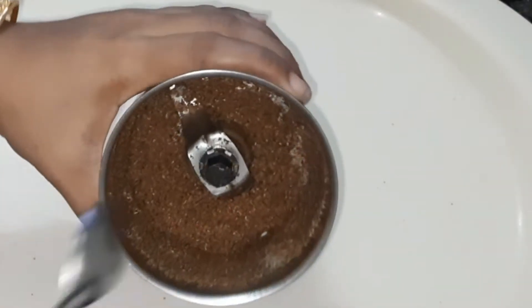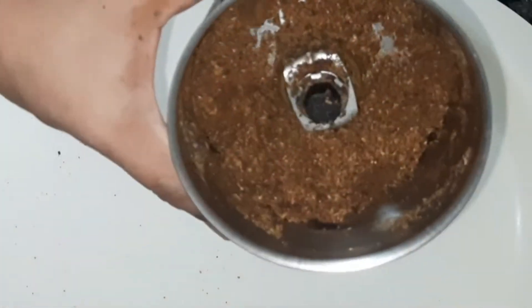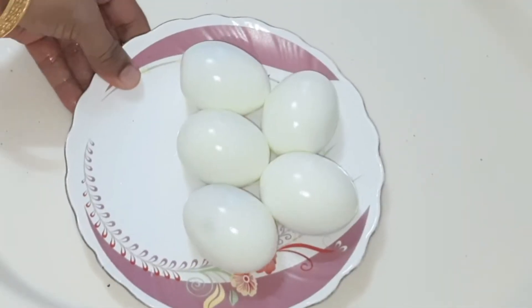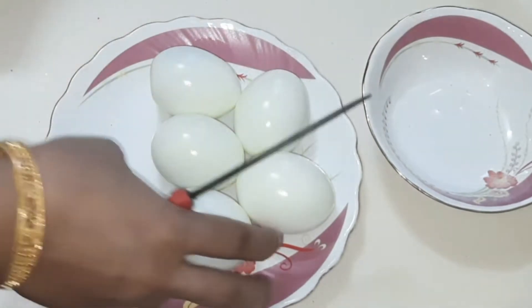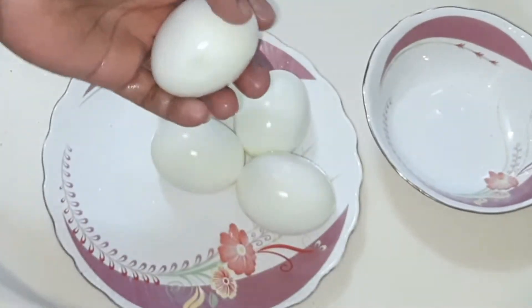Now mix in the powder. I will add 1 egg to the mix, friends.